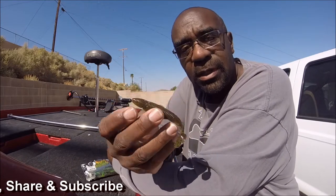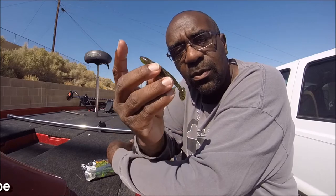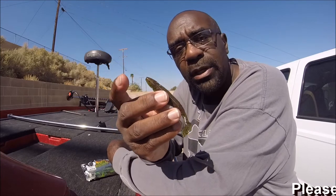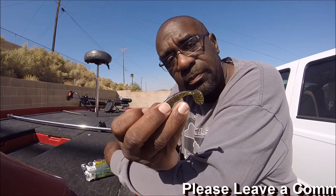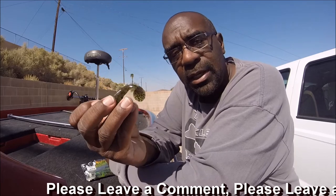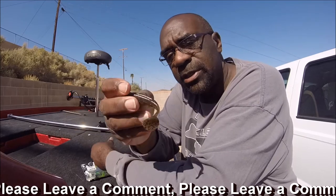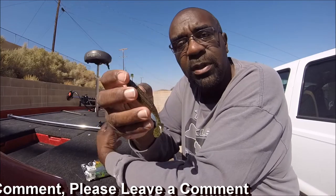The next way I fish this is I put it on a shaky head or a ball head jig head, cast it out, let it fall to the bottom, let it sit there, and then just barely move it a little bit across the bottom. And again, I get a lot of hits, especially since this thing looks so much like a little bluegill. Fish pick it up and swim off with it.